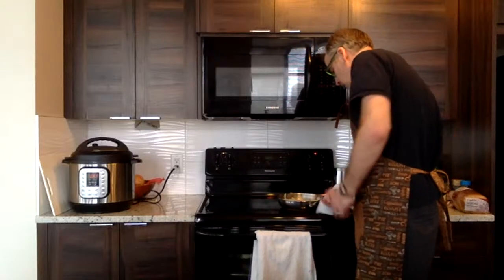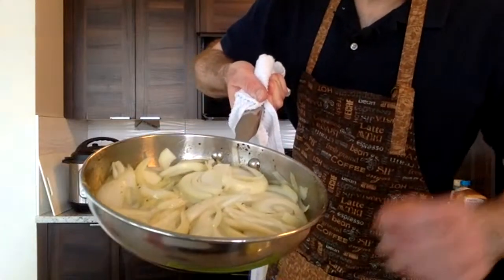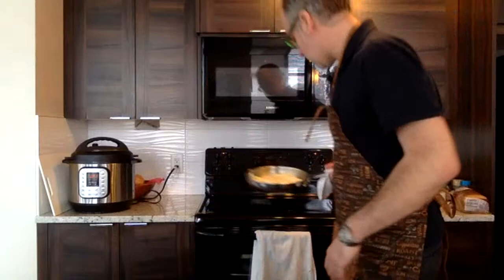With the onions, it looks like a lot right now but once they're all done it'll be about a third of what's there.